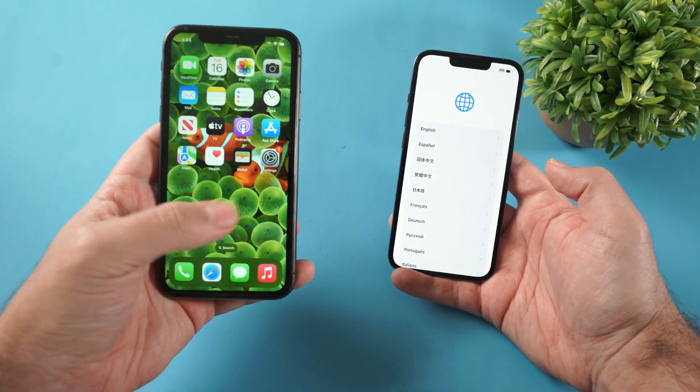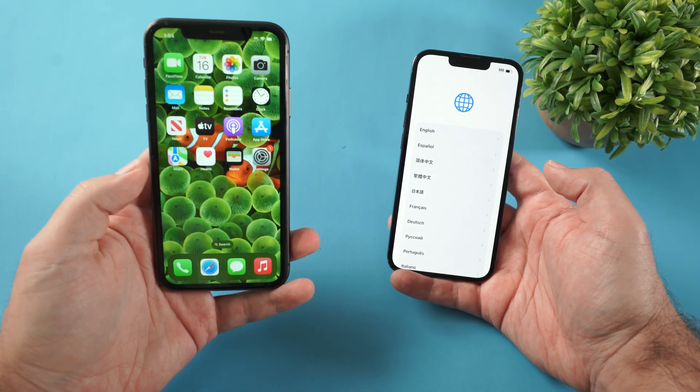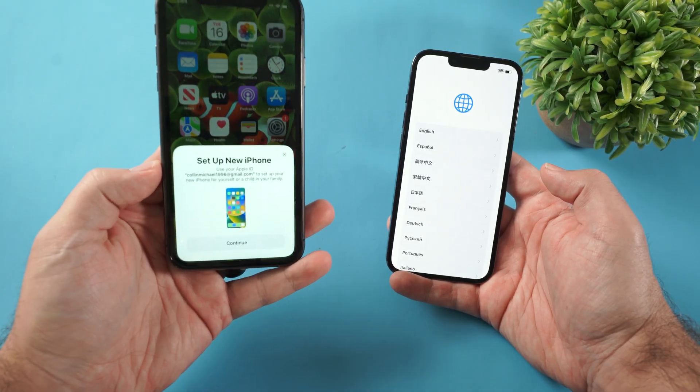If for some reason you do click the X and that message is no longer there, you just gotta turn off and turn back on your old iPhone and you're going to get that message again.